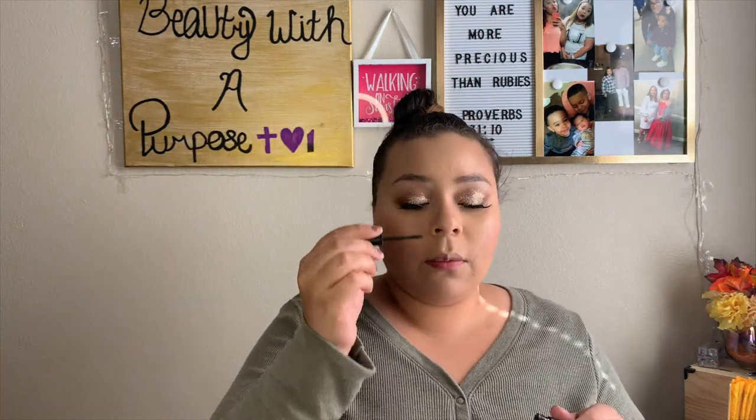Now we're going to go in with blush — using this Tarte blush in Party. Next, going in with our Wet and Wild highlighting powder in the shade Pearl or Precious Petals.